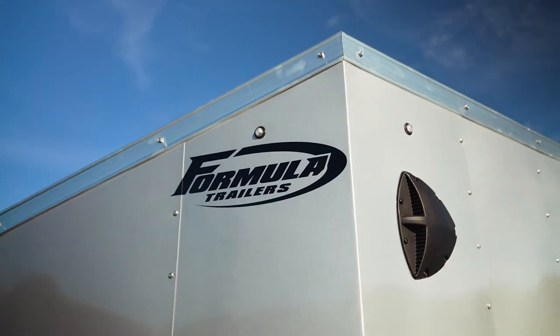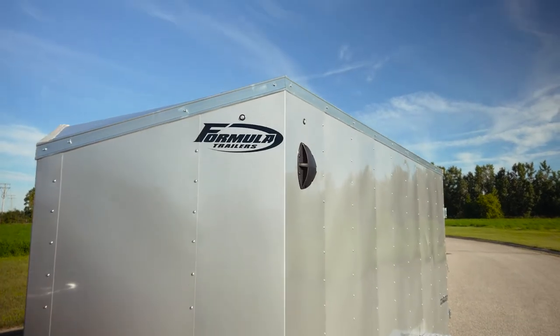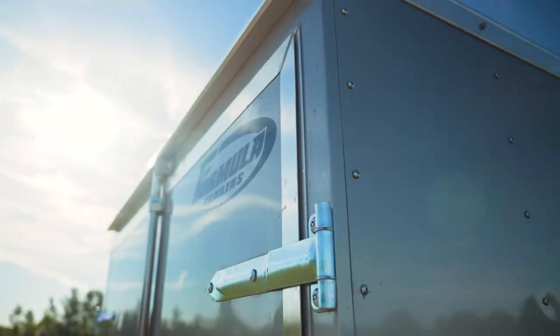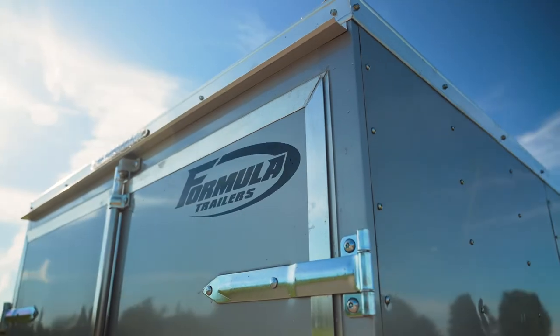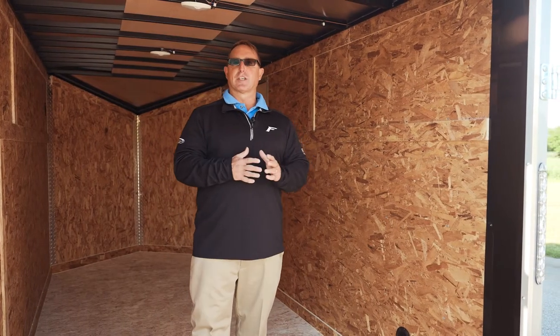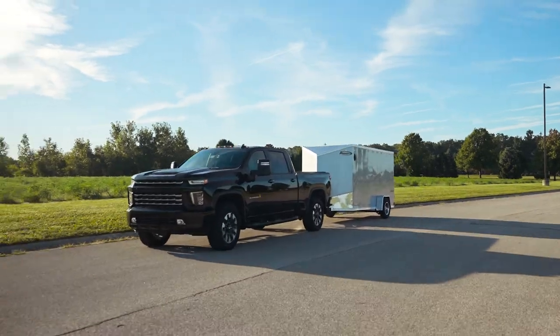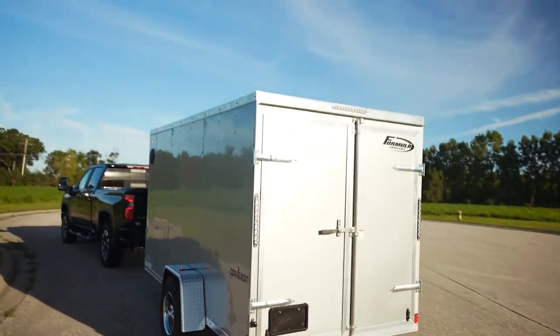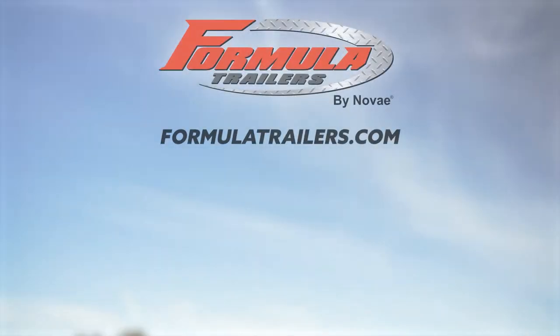If you want to go screwless on the sides, we have that option on the mid-grade trailer. Remember, we're not just stuck in a mid-grade model — we can upgrade it into anything you want. We can thicken out the frame, we can do all kinds of things for you. At Formula, it's all about meeting the customer's needs and exceeding their expectations. Come see us at FormulaTrailers.com — we've got the right formula to make your trailer.